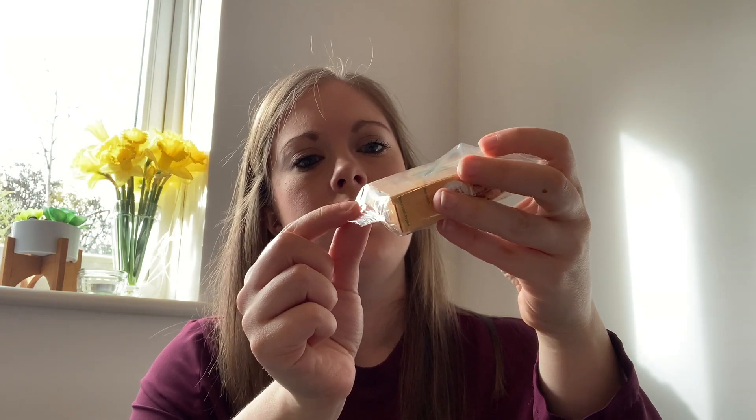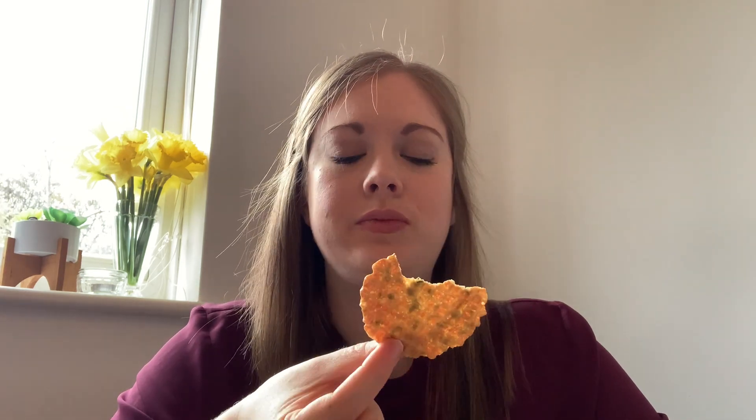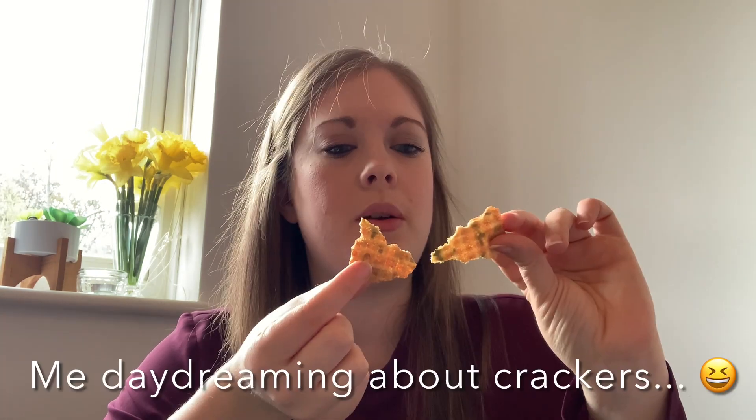Going back to savoury: the WW protein cheese crackers. These are two points per portion — the whole thing, so six crackers. They don't smell too bad. That's delicious — I do like those, they're very nice. I wonder if they sell them in supermarkets. A family member tried a chocolate stick and rated it eleven out of ten. There are four grams of protein in the sticks. As for the protein cheese crackers, I'm going to give these a ten out of ten — these are lovely.